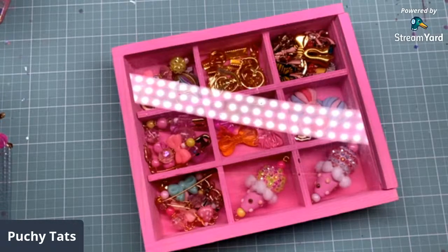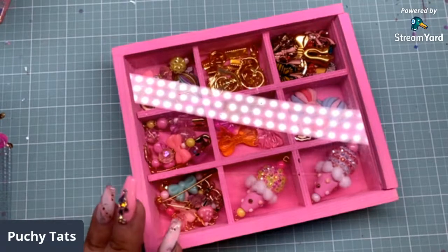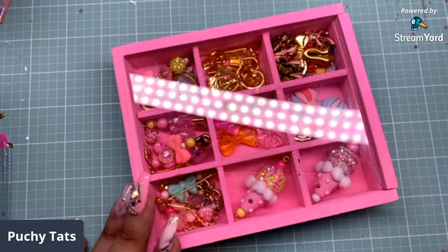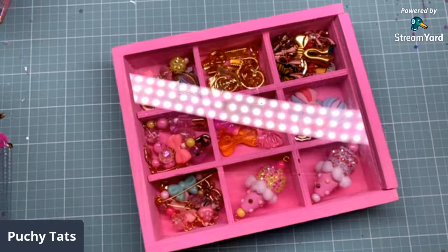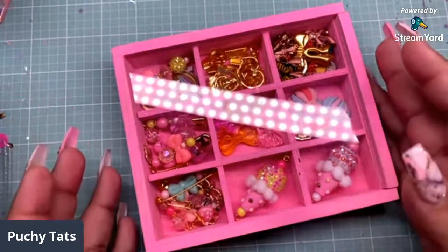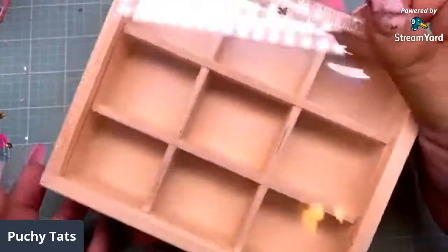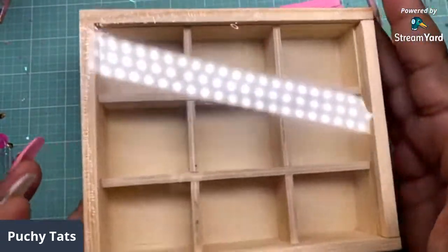Good morning everyone, welcome back to my channel. So as you can tell from the title, this is an Urban Gems project. I showed you guys this box and I promised I would make a belly band for it on live with you guys. Hi Lisa, hi Tiffany, good morning everyone. I bought three more of these because I'm so in love with it.